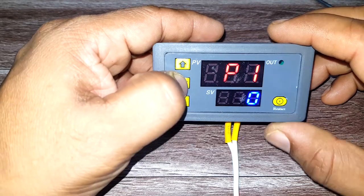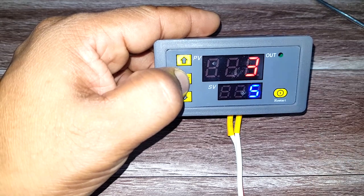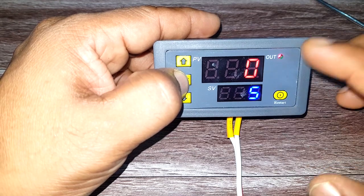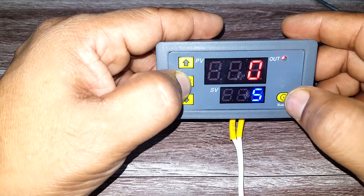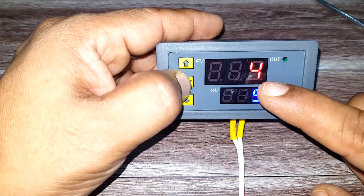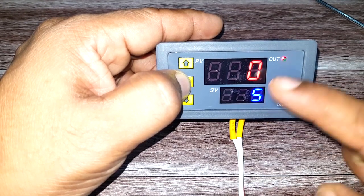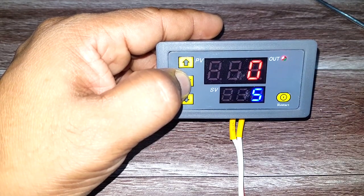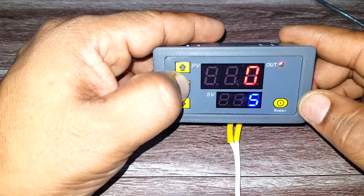Let's go into P10 first. In this mode, the output is off during the red timer. Once the red timer finishes, the output turns on and continues to be on forever. The blue timer data is irrelevant in this mode.